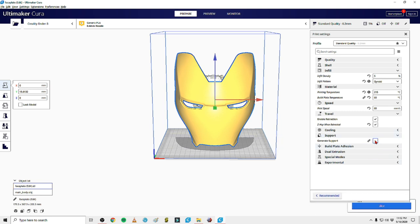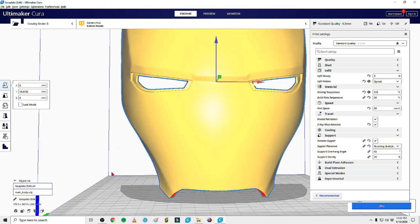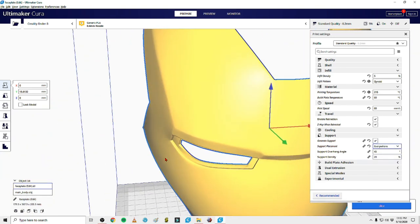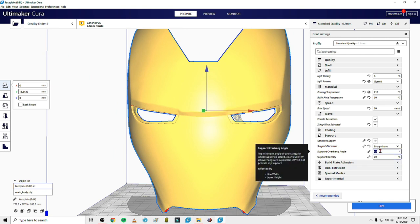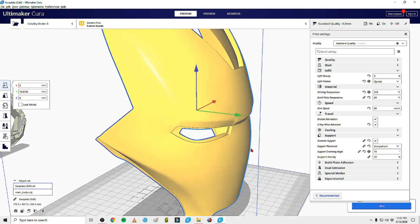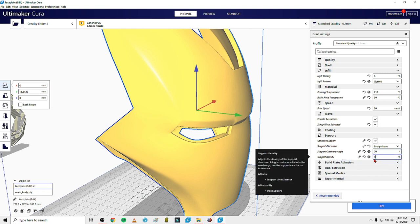We're going to generate supports. Someone recently asked how I get supports only in the eyes. If you set support placement to 'touching build plate,' it only generates supports where it can touch the build plate. If you set it to 'everywhere,' it generates supports inside the eyes - places that wouldn't touch the build plate but still need support. For overhang angle, I can do 70 degrees on my Ender. I have my temperature dialed in enough that I don't get much sag or drooping, so I can run a 60-70 overhang angle.